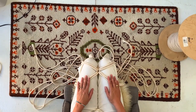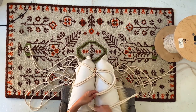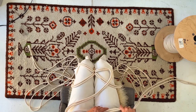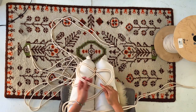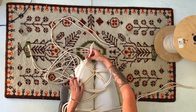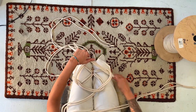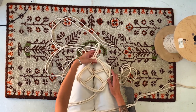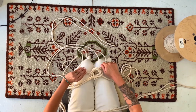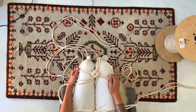Now we're ready to start knotting. Take the first section and loop it over the section next to it, moving in a clockwise motion. Take that second section over the final section, then loop it through that first loop. You should end up with something similar to this. Pull gently and tighten — and you have your first crown knot.